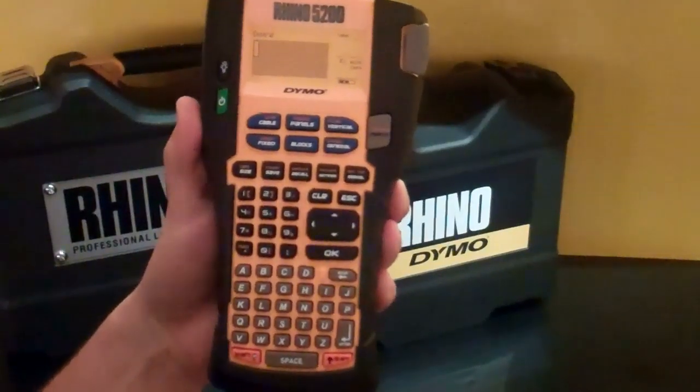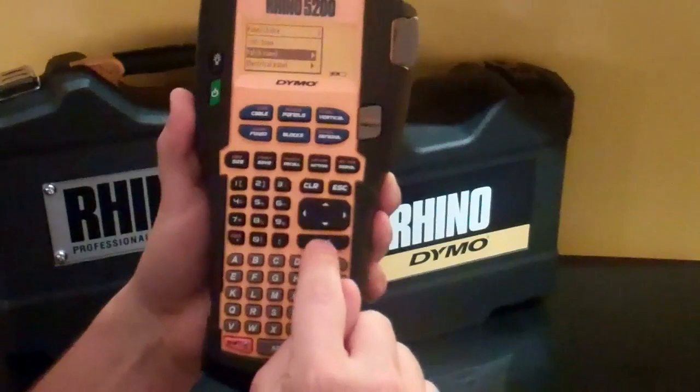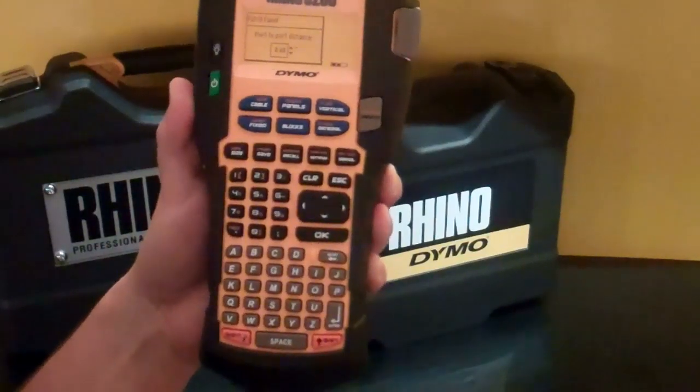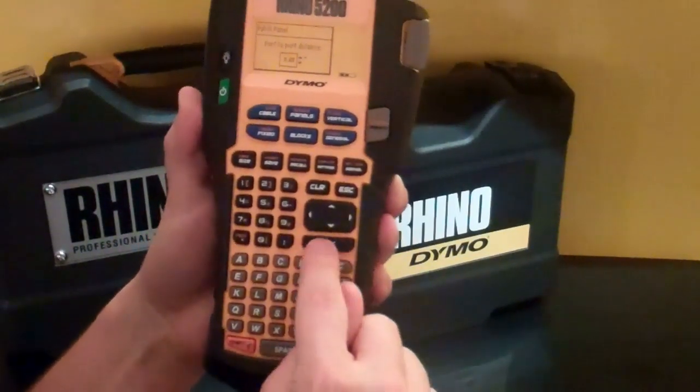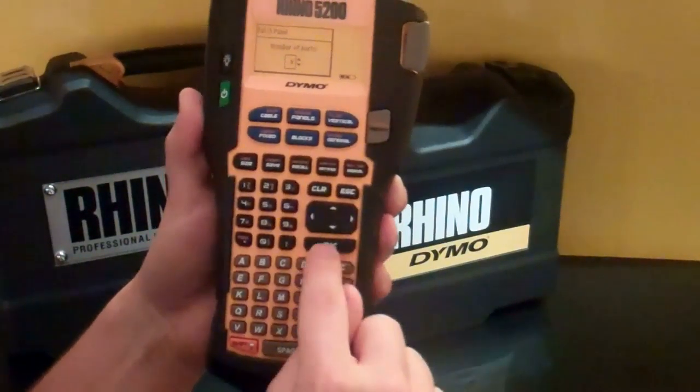First, to create a patch panel label, I'm going to hit the Panels hotkey. I'm going to scroll down to Patch Panel and hit OK. Port distance is 0.6 inches in this case, so I'm going to hit OK. Number of ports: 6, hit OK.